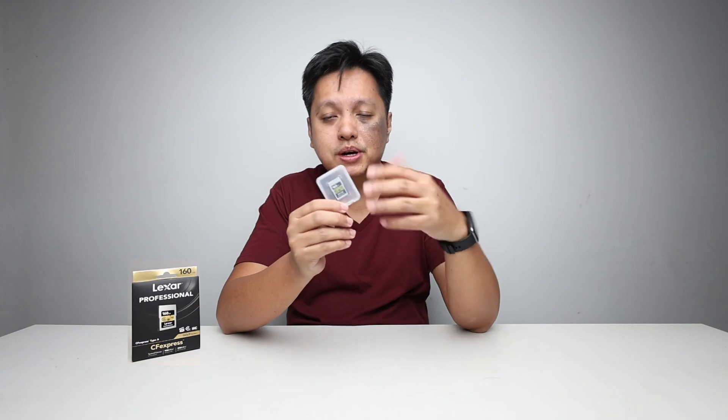That is the purpose of a CFexpress card like this. When you go with reputable brands like Lexar, you are assured of a good quality product. Lexar is a well-known brand when it comes to storage — whether DDR, typical computer storage, or memory cards like this. I've been doing commercial photography for a long time, and this brand has been around and is definitely reputable when it comes to storage.